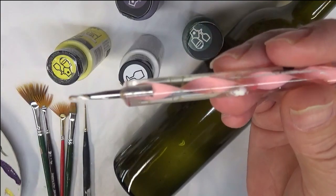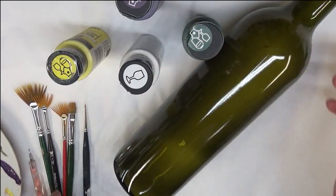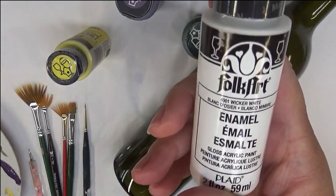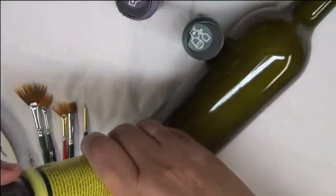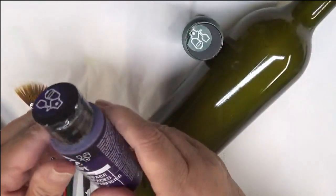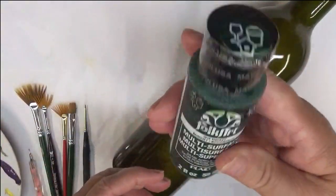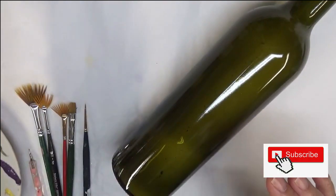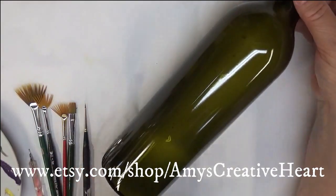I'm going to be using a dotting stylus to add some dots. The paint I'm using is just four easy colors: Wicker White, Bumblebee, Eggplant, and Thicket — all Folk Art products. Most of them are multi-surface; one is enamel.